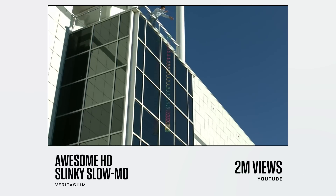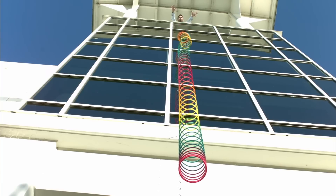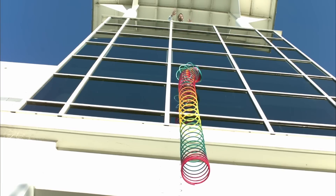This is Veritasium's slinky video — two million views. Very cool, very simple demonstration of how when you drop a slinky, it all compresses and the bottom doesn't move anywhere in space until it's completely landed. Physics. We shot this video as well — I just thought it was so cool. Some of the stuff I like about shooting things in slow motion is you get to see things from a scientific perspective that you wouldn't normally get to see. Veritasium's an excellent educational channel — highly recommend it.